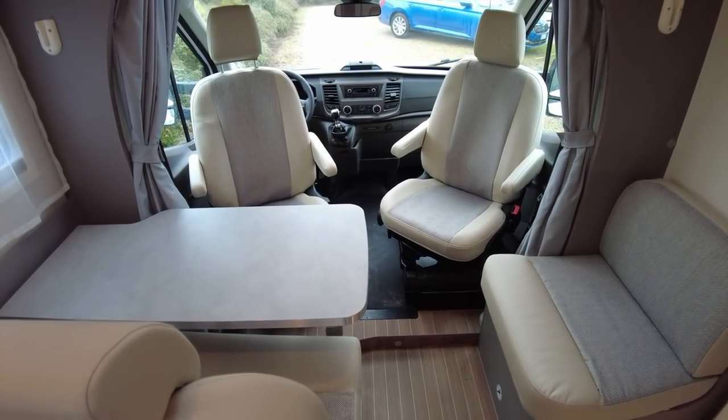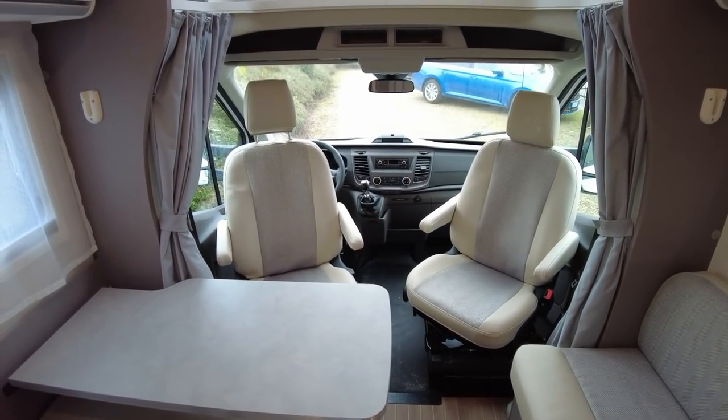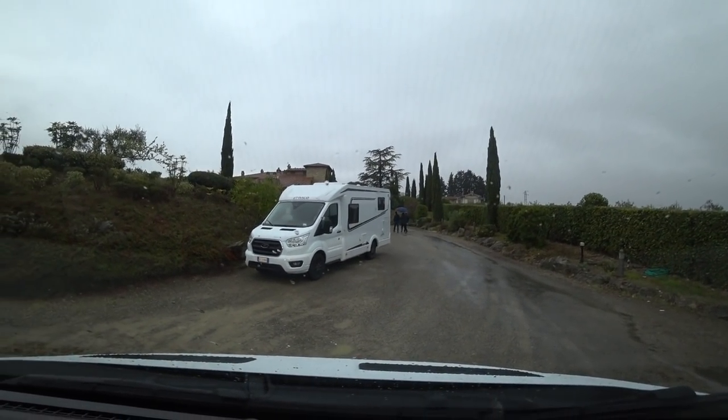That's a quick view of the interior — now let's jump into a sister van, another T6.9SF, this time with grey upholstery, and take it for a spin. We've got the six-speed manual box in this particular motorhome. It's pretty similar to the V6.6SF I was driving yesterday. Apple CarPlay is all set up and working. Let's crack on and see how this one drives.